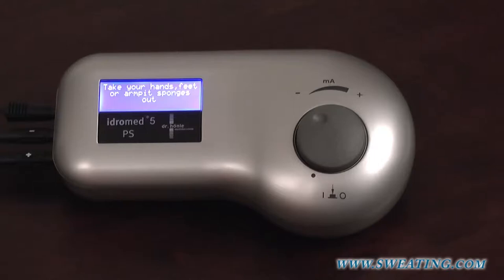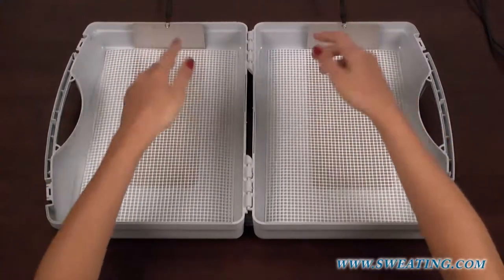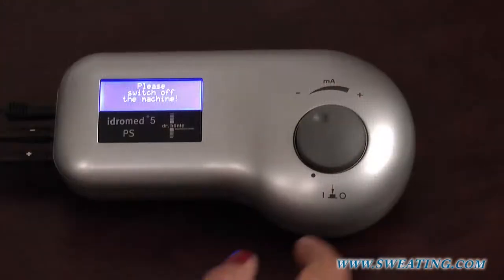You may now take your hands out of the treatment tubs. Now, you can simply switch off the machine.